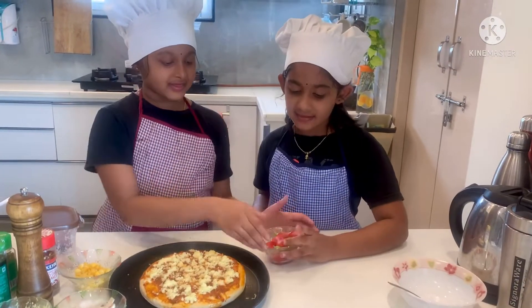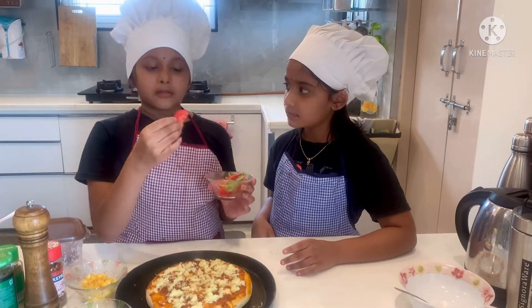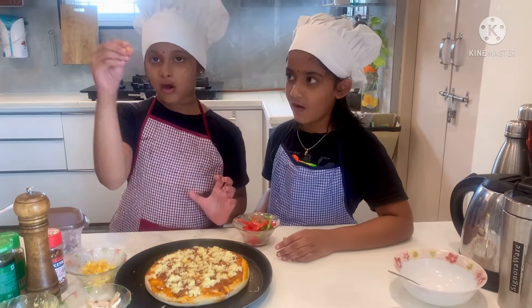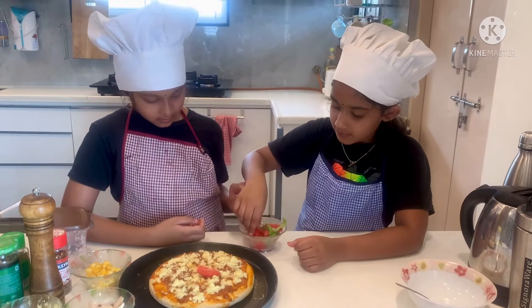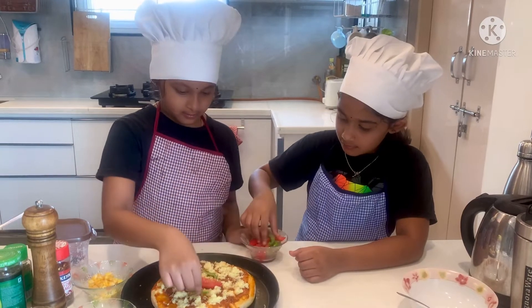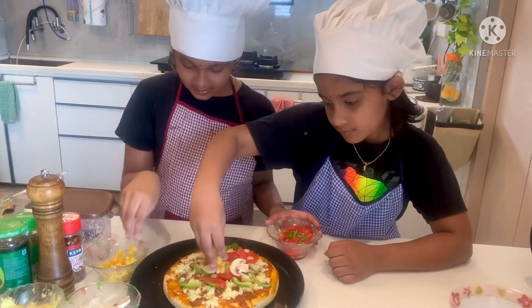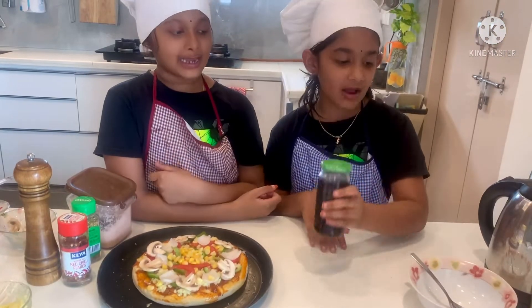Now we place capsicum, tomatoes, onions, mushrooms, and sweet corns. Then place the olives.